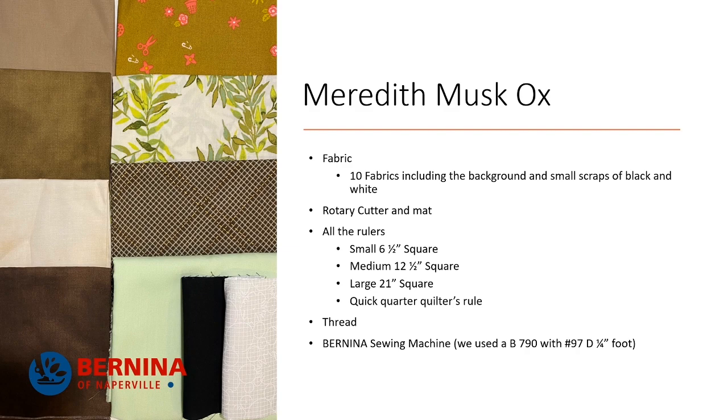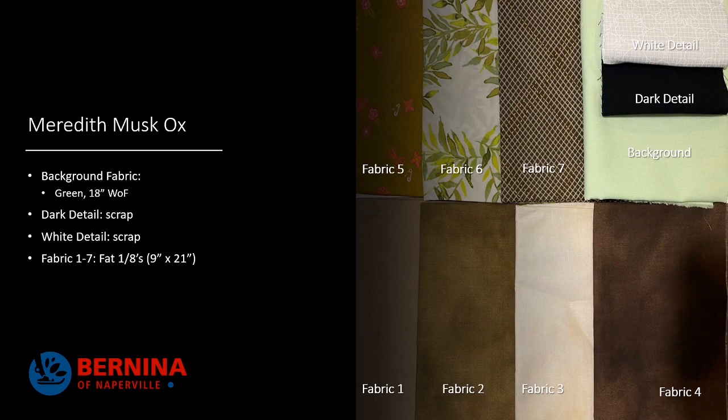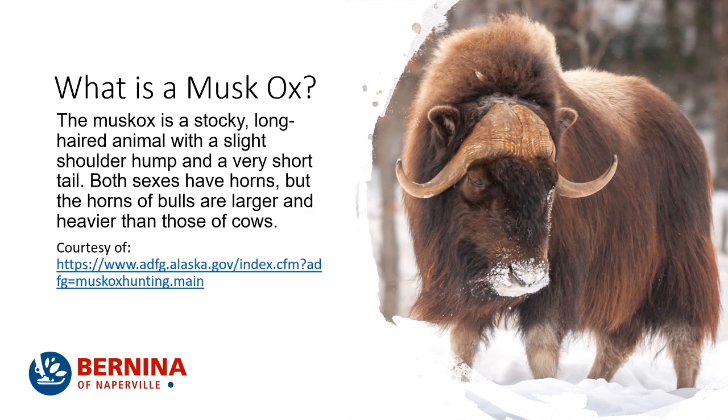This month I made Meredith at home using a Bernina 790 with a 97D quarter inch foot. Here are the fabrics for Meredith muskox. The background fabric is a light green sherbet — kind of like a lime sherbet color — 18 inches wide, basically a half a yard of material. The dark detail is a scrap and the white detail is a scrap. Then you have seven fat eighths, and a fat eighth is nine inches by 21 inches.